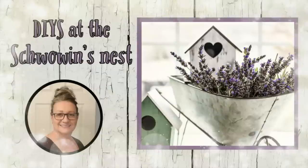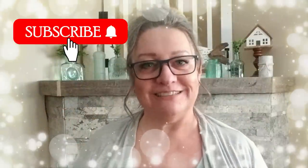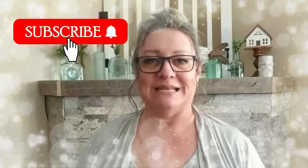Hi there, welcome to the Schwoven's Nest. My name is Sandra and I'm so glad you're here. If you haven't subscribed to my channel yet, what are you waiting for? Click that red button.